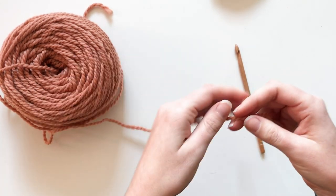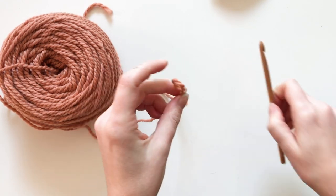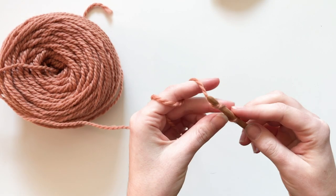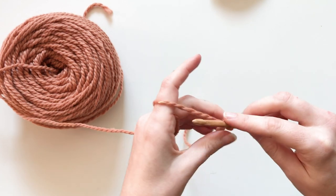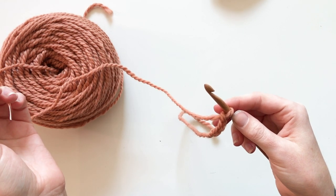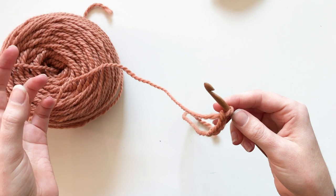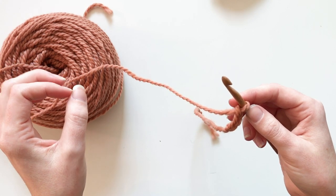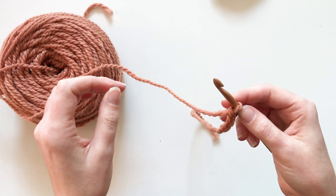First thing we're going to do is make a slipknot and just leave enough for a tail that you can weave in. We are going to chain three and then from here we're going to start our foundation double crochet stitch. This is different than making a chain stitch as the beginning — we're actually going to be building stitches, which makes the brim a lot stretchier. For size small you'll need 54 stitches; for size large, 60.